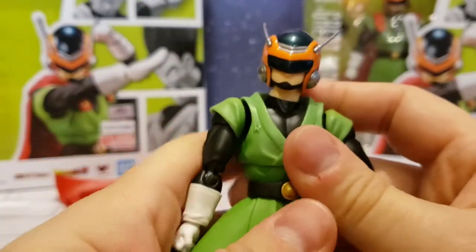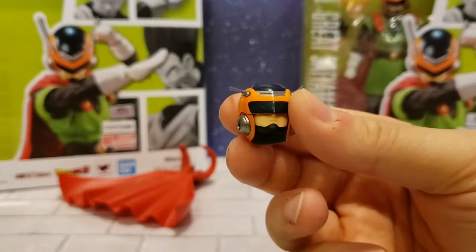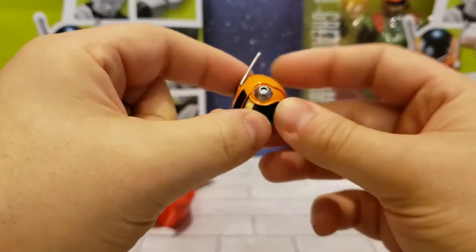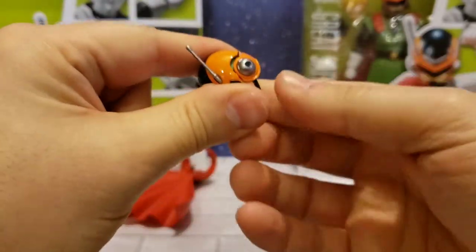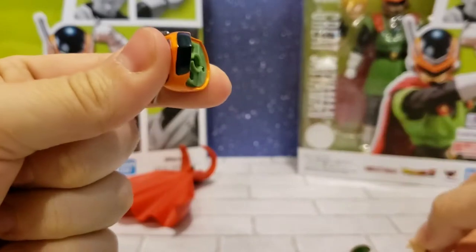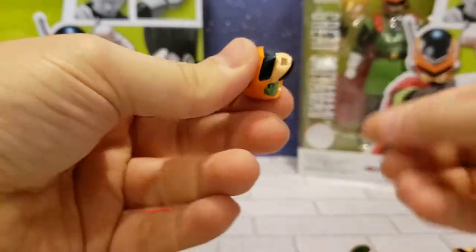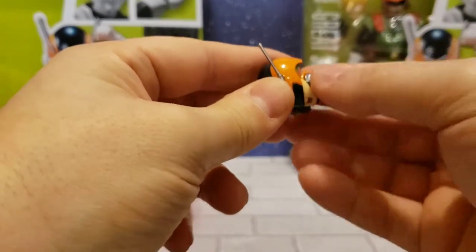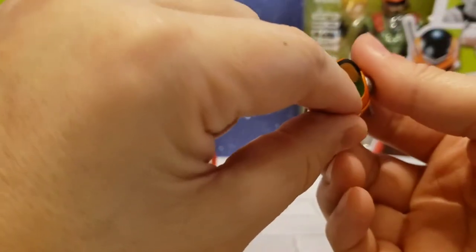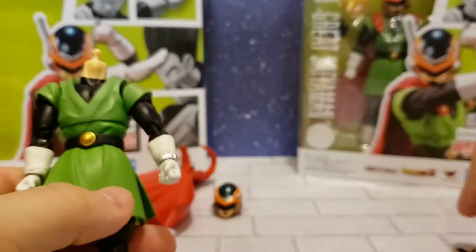He does have an extra screaming face. To change it out, you pop off the back of the helmet — there are pegs it goes into — then pop out the bottom part, which is just the mouth and nose. The visor stays in place. You pop in the screaming face, then snap the back of the helmet back on through the pegs. That's how the classic Saiyaman face swap works.